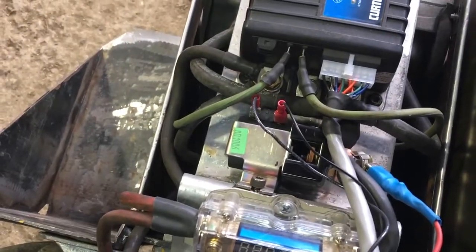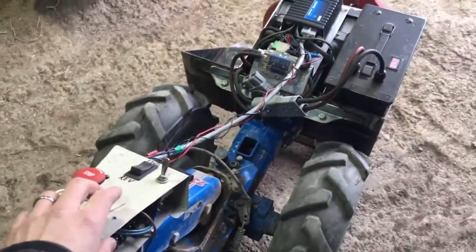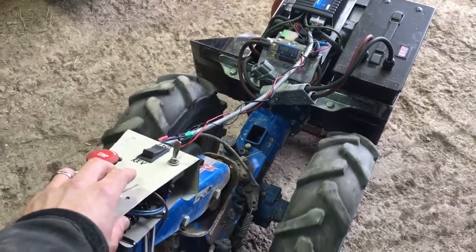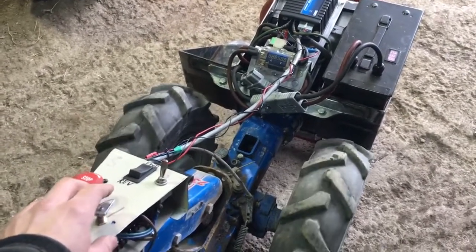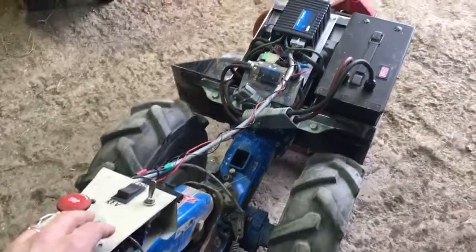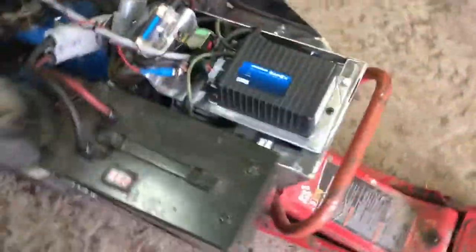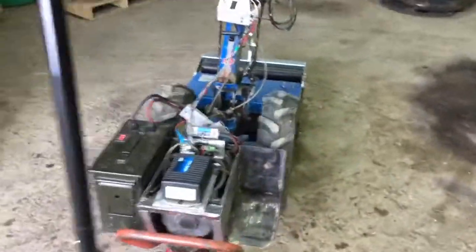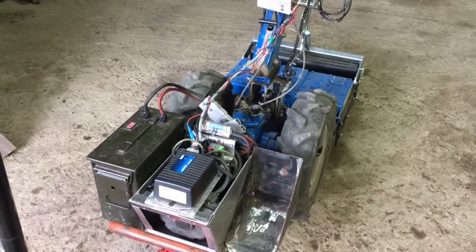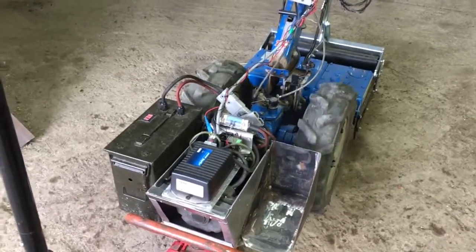Interlock on — the contactor snaps shut — then choose forward and adjust the throttle up. Currently the BCS is in first gear, so the motor spins quite fast for not very much ground speed. Full speed means the motor is spinning pretty quickly and the BCS would just be creeping along, which is normal — about the same as it would have been behaving with a gas engine.